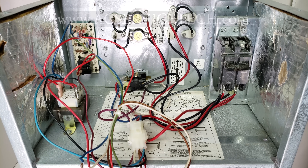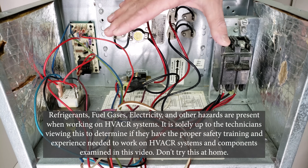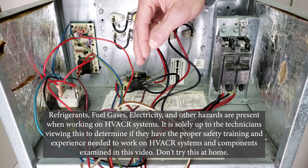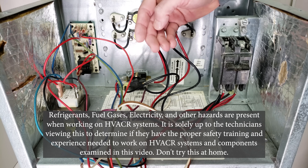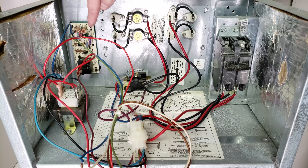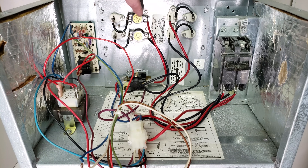Hey guys, this is Craig Migliaccio with AC Service Tech, and today we're going over air handler operation with electric strip heating. We're going over how this all works, and once you know how it works, you can troubleshoot it. We're going to be covering components such as the transformer, the fan timer control board, the sequencer, the thermal limit, and also the thermal fuse.